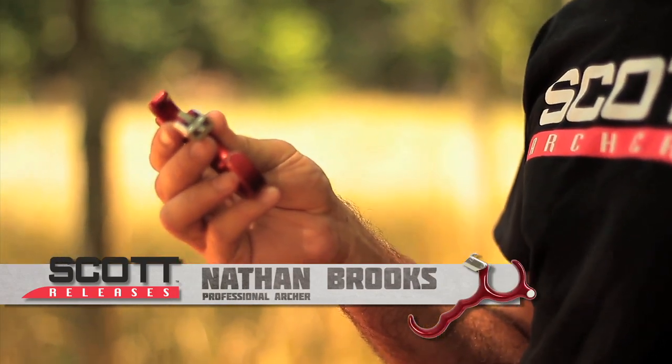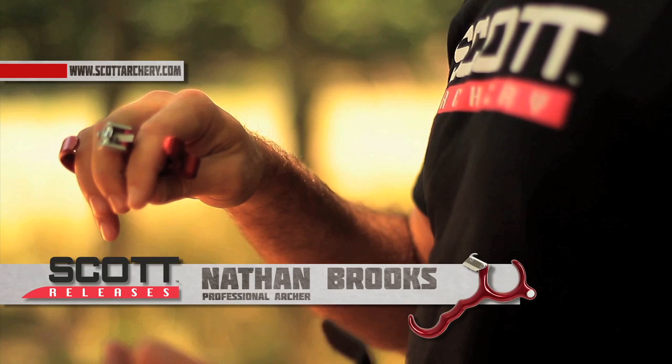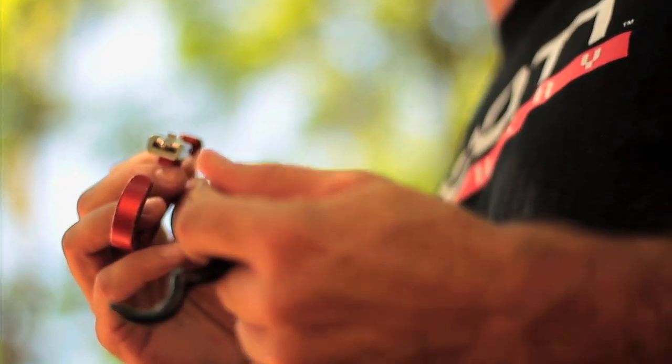I've been using the Scott Longhorn since the inception. The reason why I use it is because it's a back tension release, or a hinge style release. For me, that's what I need — something that makes me aim really hard, that takes the focus away from firing the shot. And this particular release has everything I'm looking for; it makes the shot fire quick and easy.